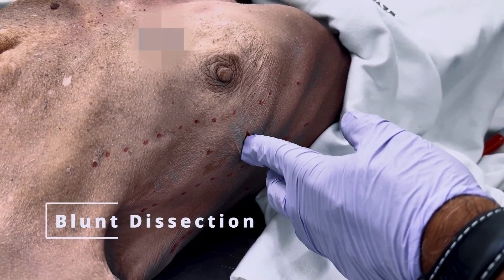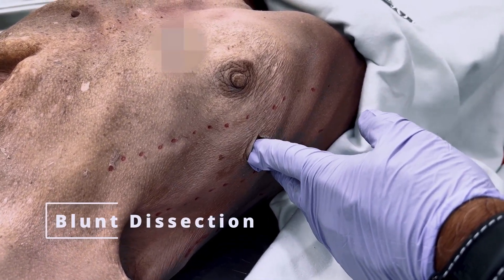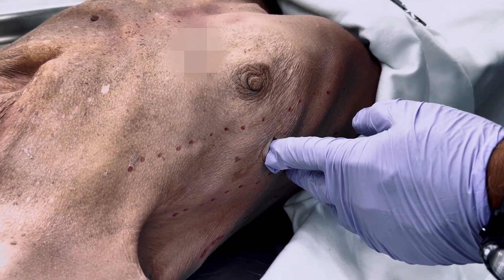With your index finger, perform blunt dissection to palpate the rib, ensuring no displaced fractures are present. Palpate the rib above and the rib below.